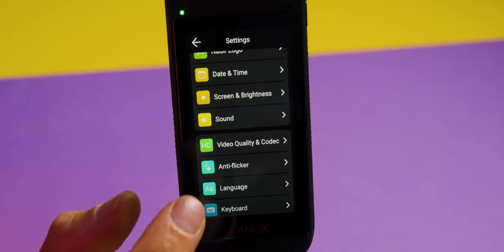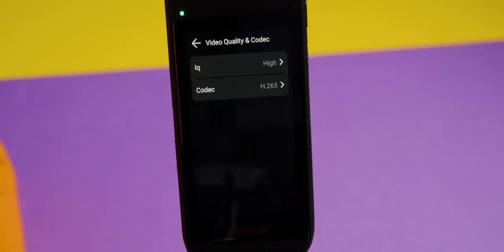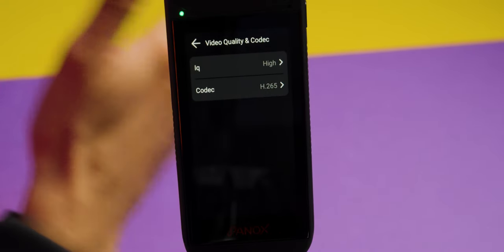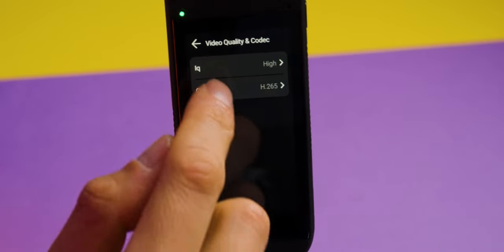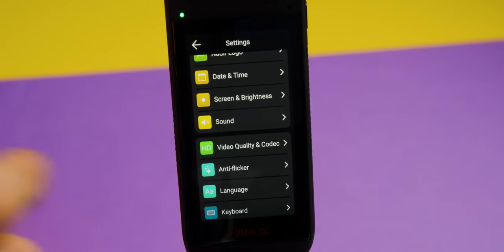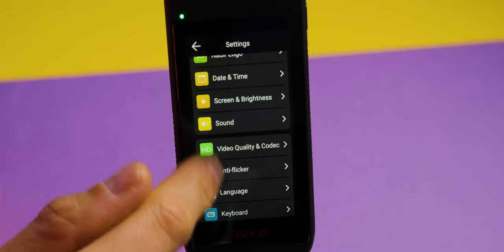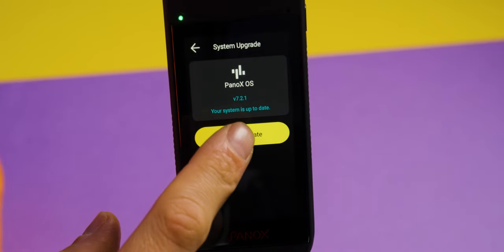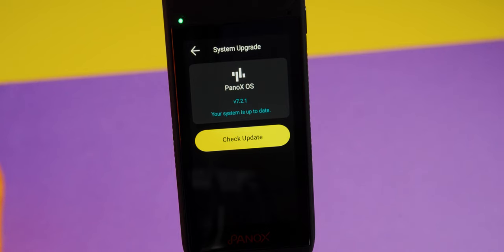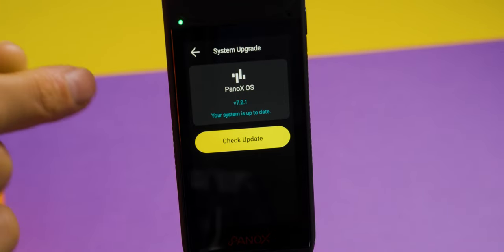Video quality and codec are very important. For video quality IQ, set it to high for the best image quality. For codec, I choose H.265 because it's a lighter format compared to H.264 but still very good quality. You can also set your language here. At the bottom of the menu is system update, where you can check for and install firmware updates when connected to the internet.